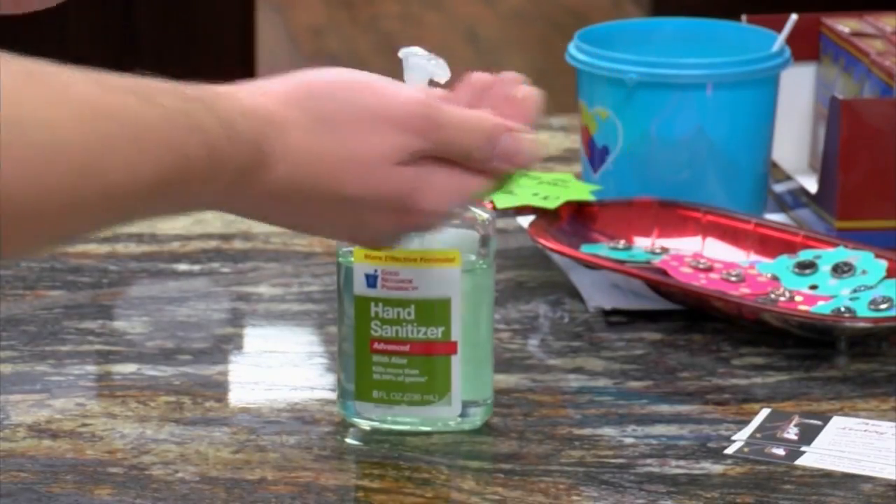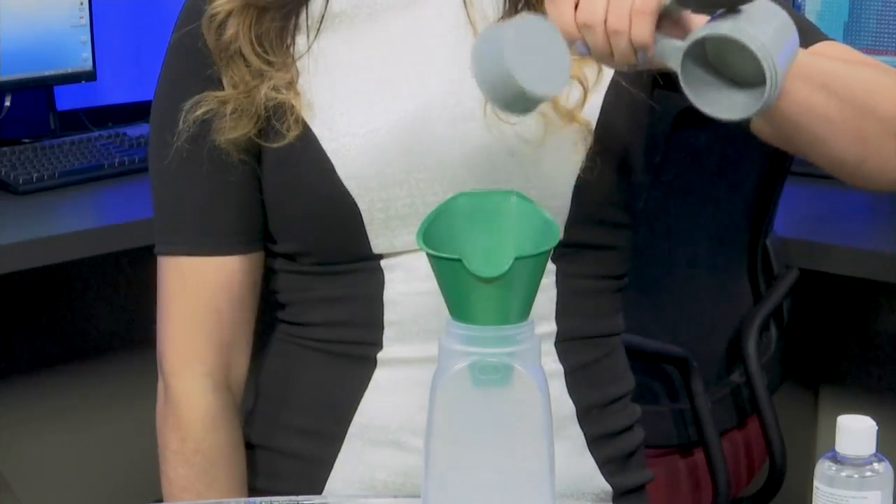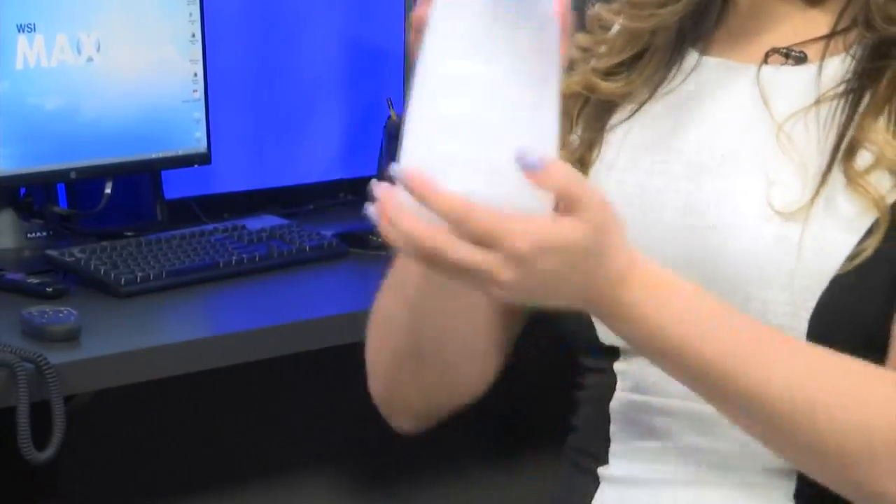Glycerin also acts as a moisturizer. Last but not least, add one-third of a cup of water. You will then combine all the ingredients together by shaking the bottle. I use the bottle because it makes it easier to combine all the ingredients.